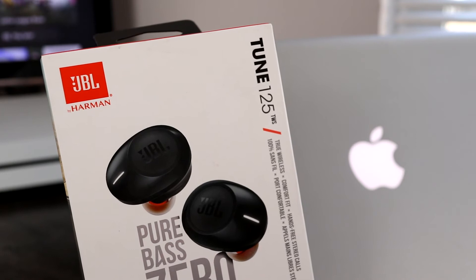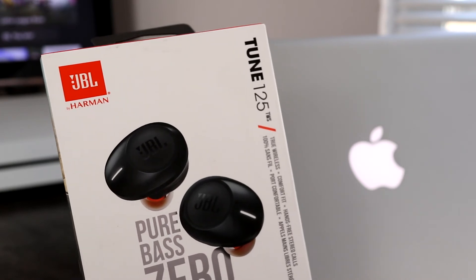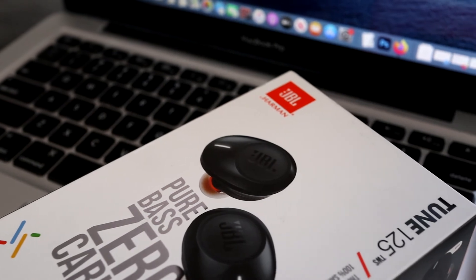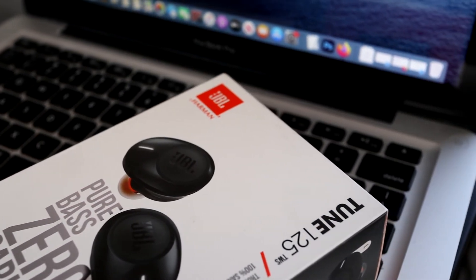One thing to know is that the JVO Tune 125 can only connect to one device at a time. So if I wanted to connect these to a different phone or computer, I'd have to turn off Bluetooth on this MacBook.